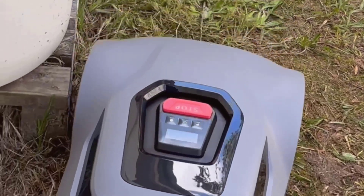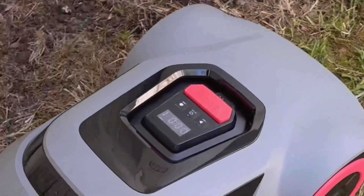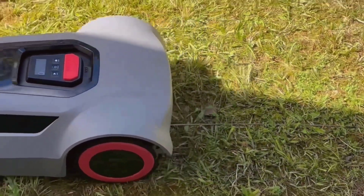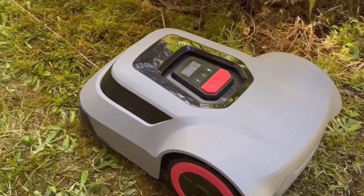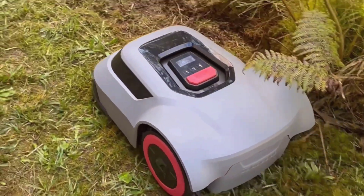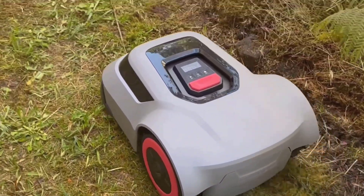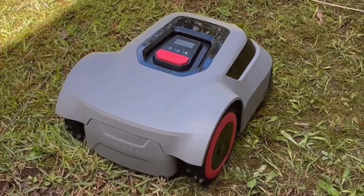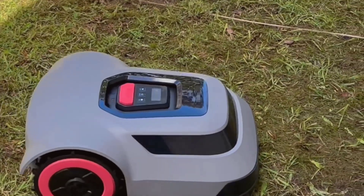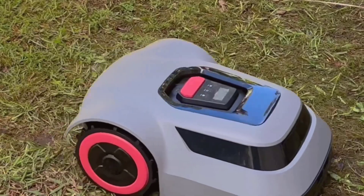The manufacturer calls the core feature CTOF navigation. That just means it's got a higher-level sensor that helps it map out your yard more precisely, planning grid-like paths instead of just bumping around at random. It claims 99.7% coverage, and while I didn't measure my grass with a ruler, it really does seem to hit almost every spot, even those weird areas right up at the corner of my patio.